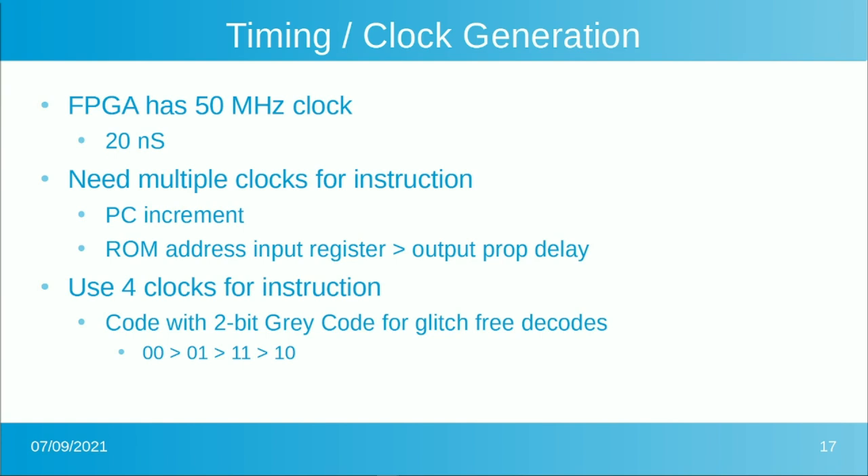We're coding the timing counter in gray code. A gray code counter doesn't count 1, 2, 3, 4 — it counts 00, 01, 11, 10, with only a single bit changing between any two adjacent states. If you did a regular binary counter going from 2 to 3, two bits would change simultaneously, which causes glitches in decoded signals. With gray code, you can decode adjacent states cleanly by looking at only the relevant bit. So it's very easy to make glitch-free decodes — you just won't have trouble doing it.